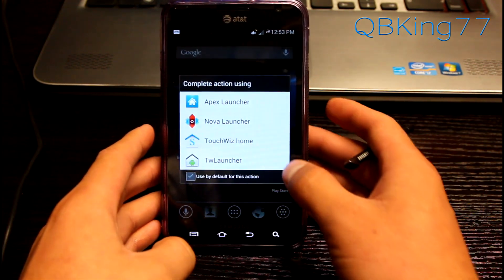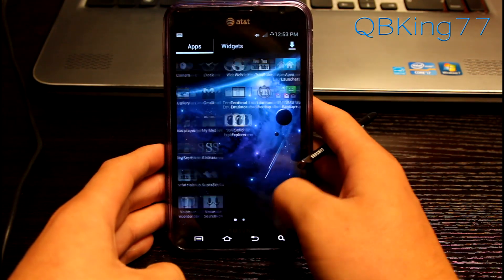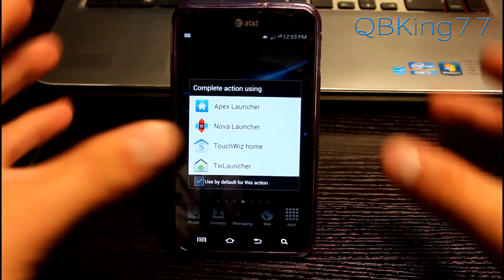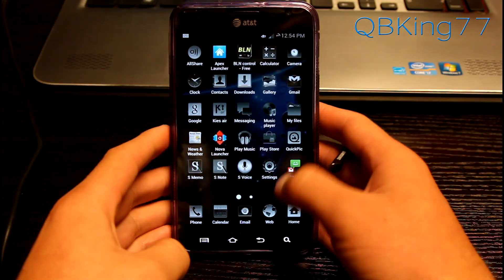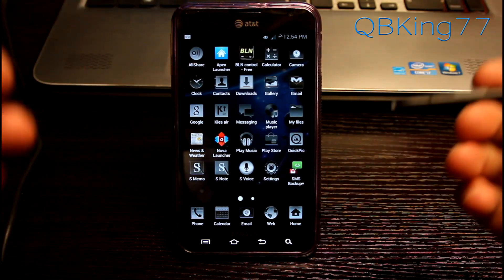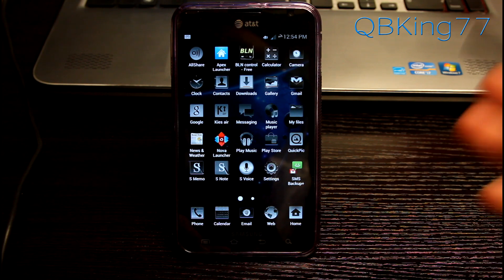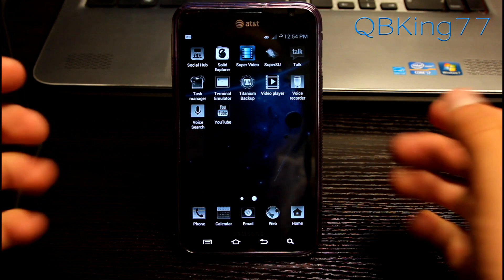You also get two TouchWiz launchers. TouchWiz Home would be the Galaxy S3 launcher with the various transitions. You have to click on the widget button to actually go into the widget drawer. And you get the TouchWiz launcher which is the stock Ice Cream Sandwich one that comes with the Note with modified buttons. Many of the application icons are all themed — AllShare, Calculator, Clock, Camera, Messaging, My Files, Music Player, Play Store. All of those icons are themed to have a more dark look to them.